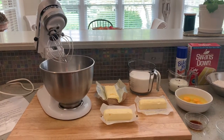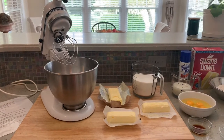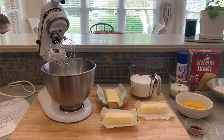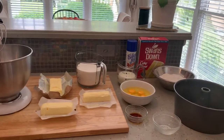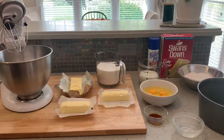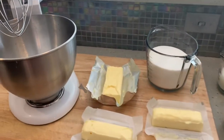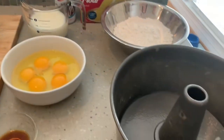Good morning everybody, happy Easter! These are the ingredients for the easiest pound cake ever with a crispy crunchy top, and I thought I would share with you so that you can make it for your family. We're having it today after our Thanksgiving-style dinner for Easter — we're gonna have turkey and dressing, and this is gonna be our dessert.